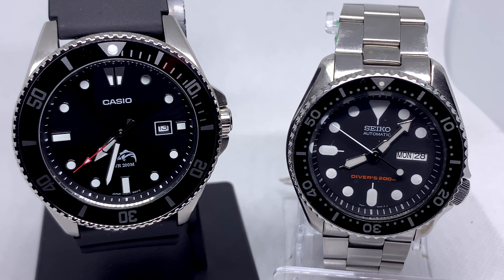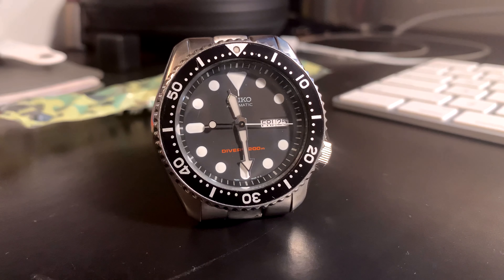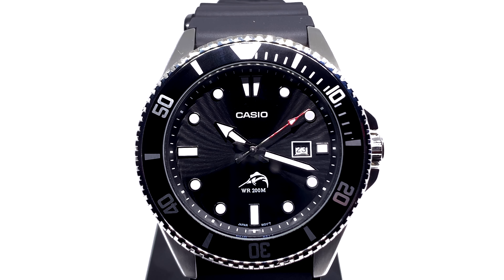Next we have overall design and looks of the watch, which is obviously very opinion-based. I do think both of these watches are gorgeous. Personally though, I do prefer the SKX. I think the dimensions are a little nicer on the face. The Duro's face and case is bigger, but the markers and small details are the same size as the SKX, so it's a bigger face but with the same-sized elements — very spread out with a lot of open space, which I don't really love. So I'd give the design and overall look to the SKX.